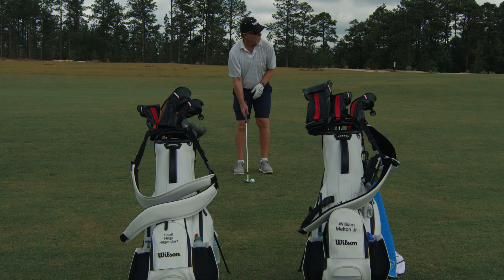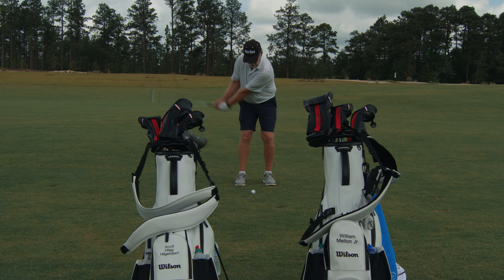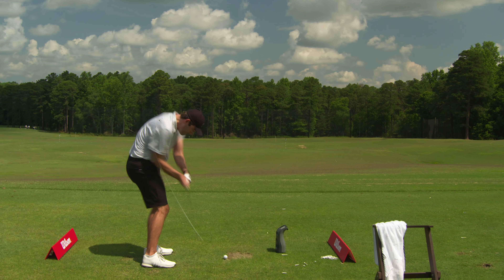Performance is fantastic. I'm able to hit these high, low, hit it straight, hit a draw. I'm not that good at hitting a fade, so I'm not going to say I can hit them a fade that well, but they're doing everything I could possibly ask.